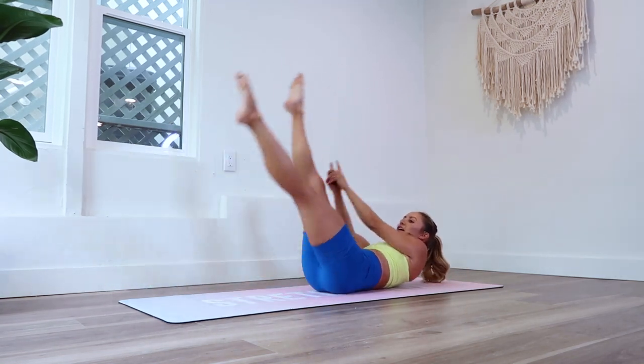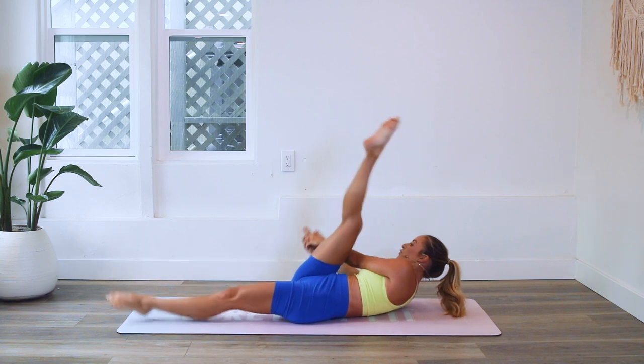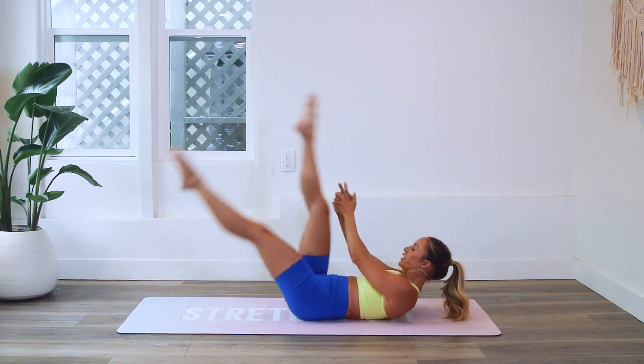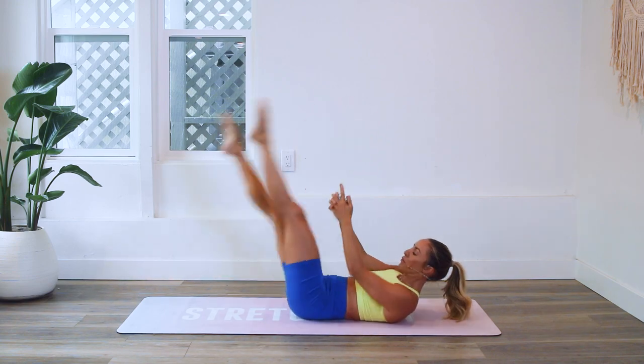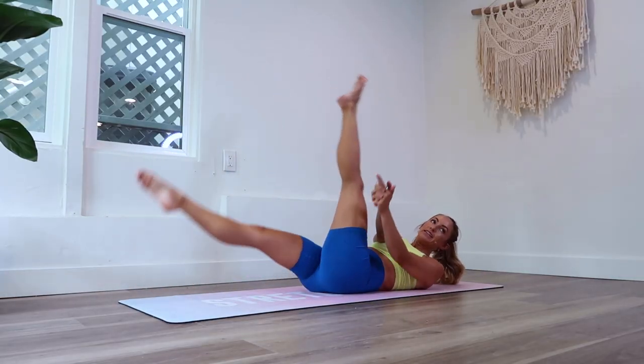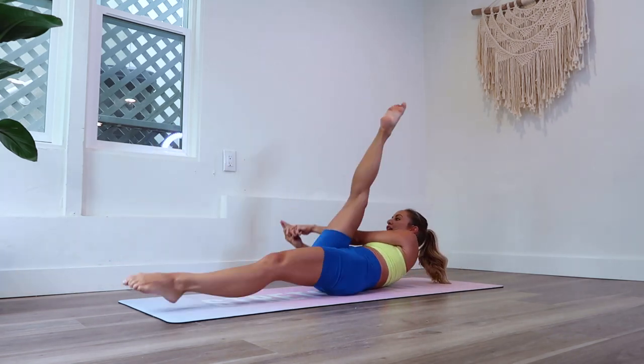So you can see: one rep is right, left — like that. Right, left — that is one rep right there. We'll take a break because I need it.